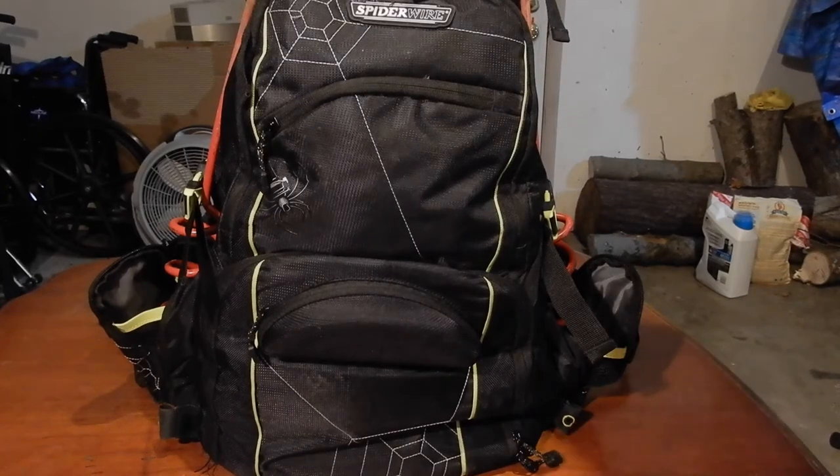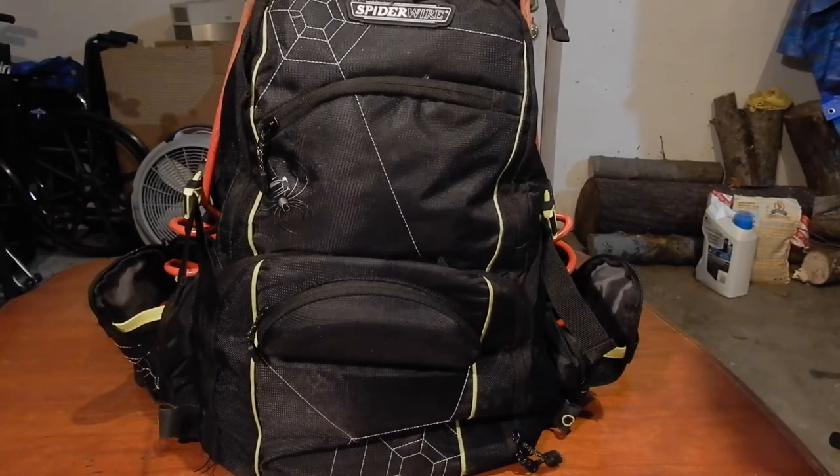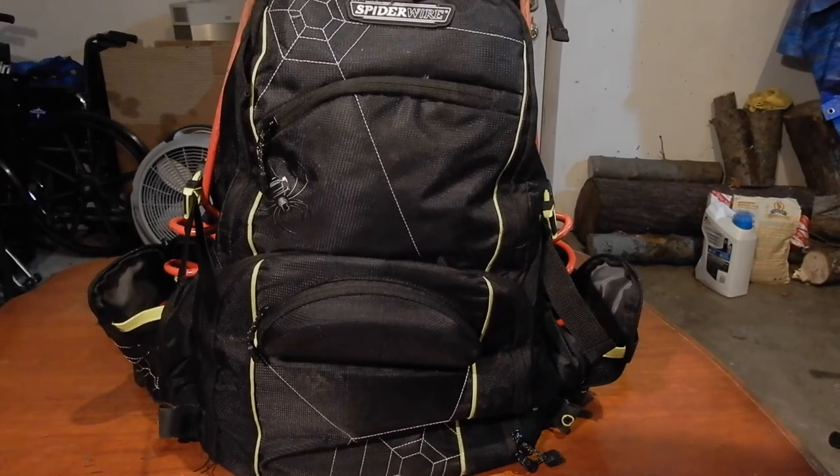The tackle bag is set up mostly for catfishing, mostly for places that you have to walk far. Like the lake where I was just fishing the other day — it's Powerton Lake, located in Pekin, Illinois. You gotta walk pretty far when you get there, so you gotta carry a lot of stuff. A backpack makes sense.